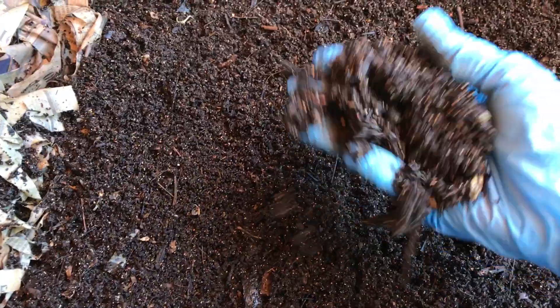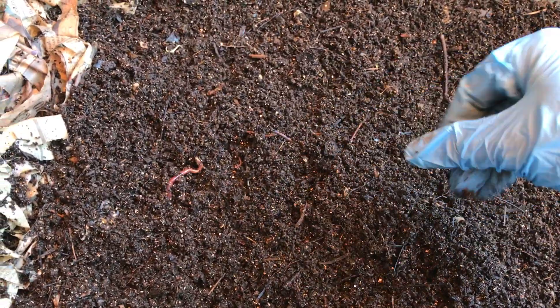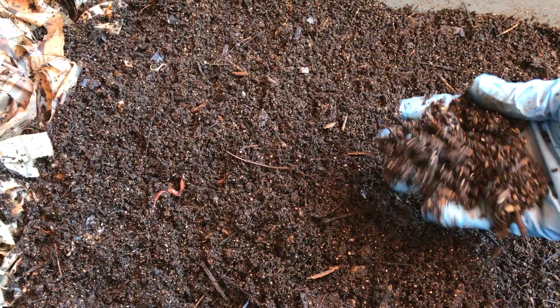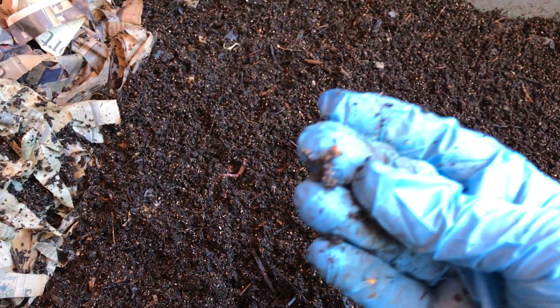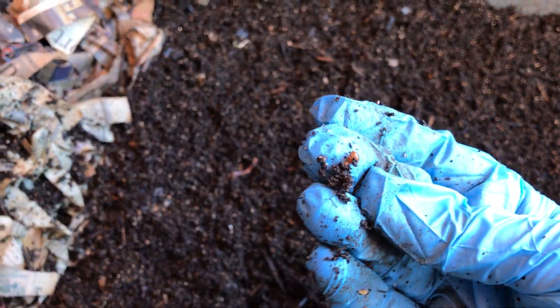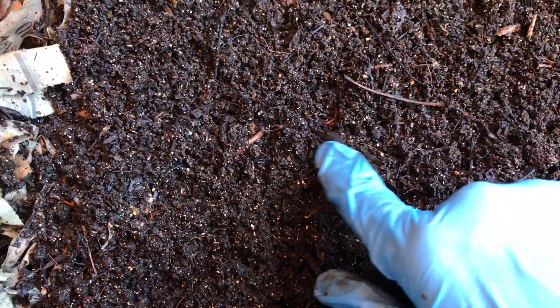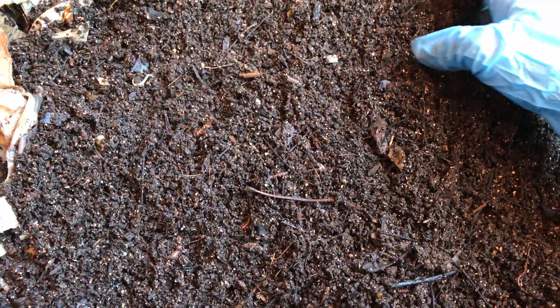Meanwhile, I'm trying to come here and fluff up the compost, get it ready to go through the sifter. I have a one-eighth inch sifter, and of course there's a ton of cocoons and a ton of babies all throughout. And they're just as happy as clams and they're not going anywhere.